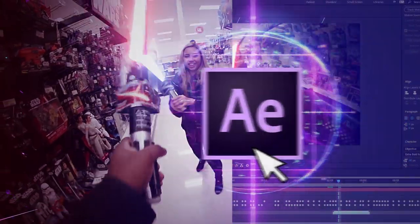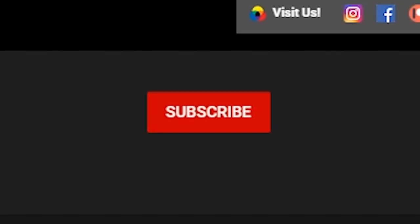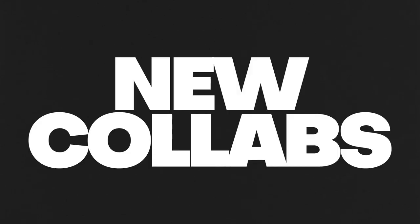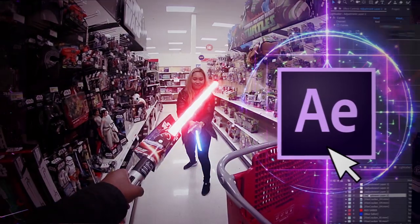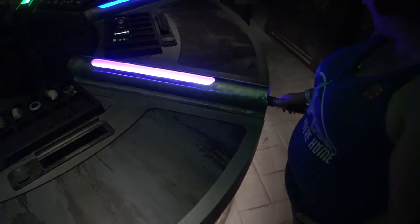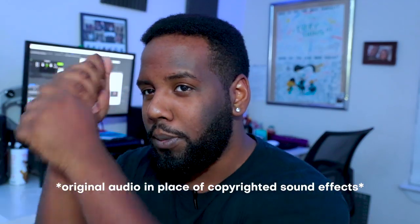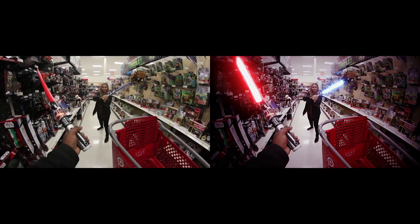If you're new to the channel, this is a series where we teach you how to get started in After Effects and make really dope stuff. If you didn't get the notification, you probably weren't subscribed, so go ahead and do that right now. Last time we made fire in our hand, before that we made Blackpink blow up, but this time we're recreating our favorite Disney-approved childhood weapon — lightsabers.